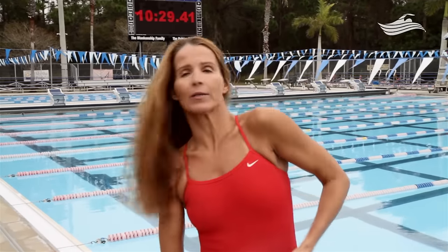You take the cap, make sure the logos are on the side, and you take the seam — that's going to be at the front of the forehead. You take your hair and flip it all the way back so there's nothing on your forehead and the hair is to your back.